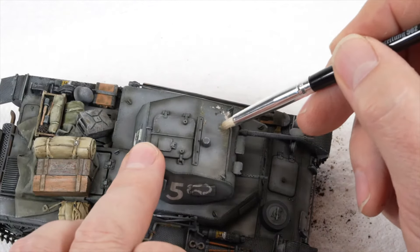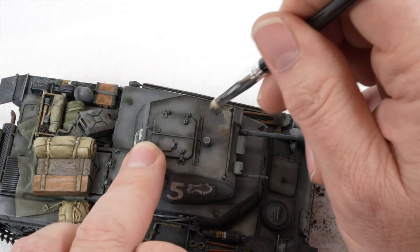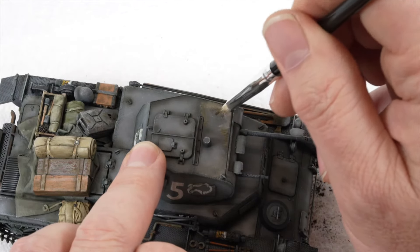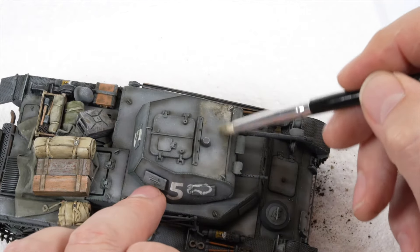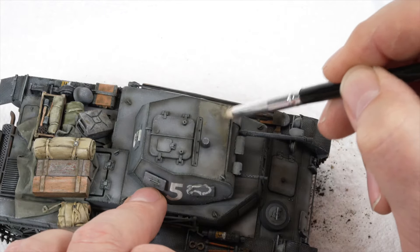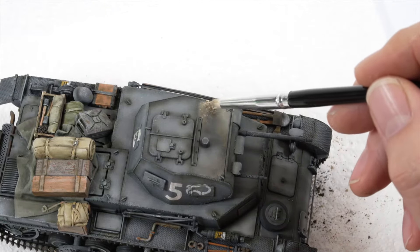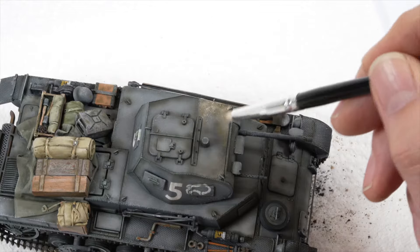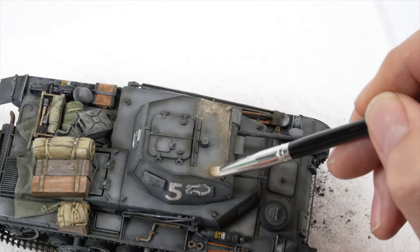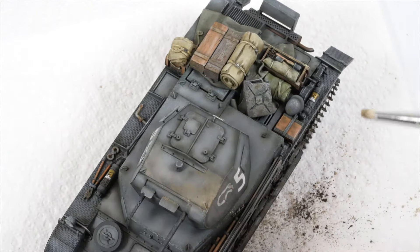You can immediately see the shift in the finish and tone that that single colour oil paint has had. The technique is then repeated on the other side of the turret, only this time I have added a small amount of industrial earth to the mix to create some variation to the colour. The paints are blended into the surface and this time I am introducing a small amount of the light dust pigment over the area. The pigment is then ground into the surface using the same brush. Again you can immediately see the realistic and convincing effect the pigments and the oils have had.